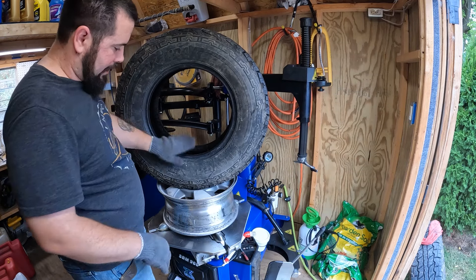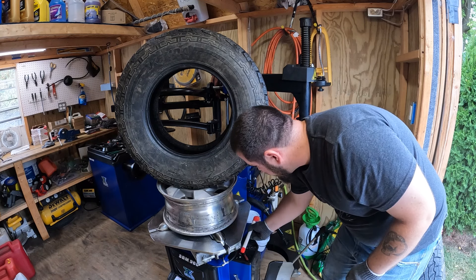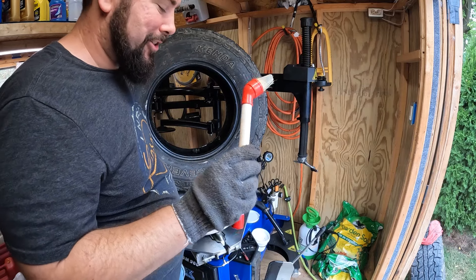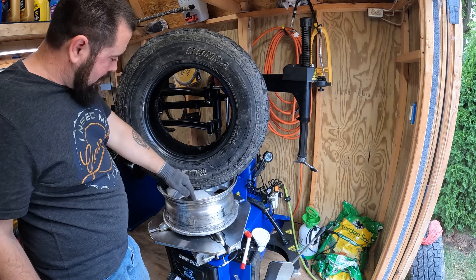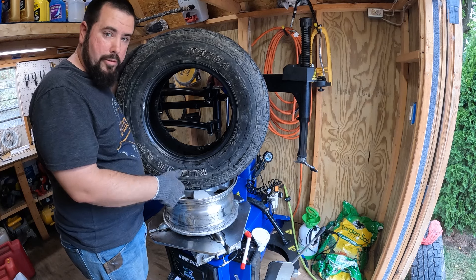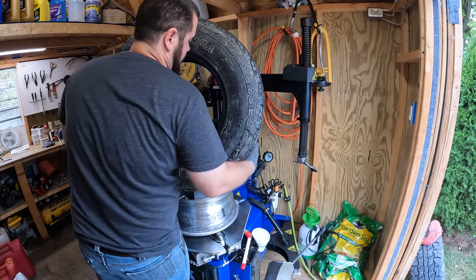Now that we got everything cleaned up, step one is we got to lube this bead to help it pop on there properly. Our machine conveniently came with this lube stuff and it seems to just last forever. Check out that goofy little brush it came with. The wife said she wants the white walls out. Usually you just put whatever side - if it's directional it obviously has to go a certain direction. If not, you put the date code outwards. Date code should always be outwards. In our case we're doing the white wall lettering, and the date code's actually on this side anyway.